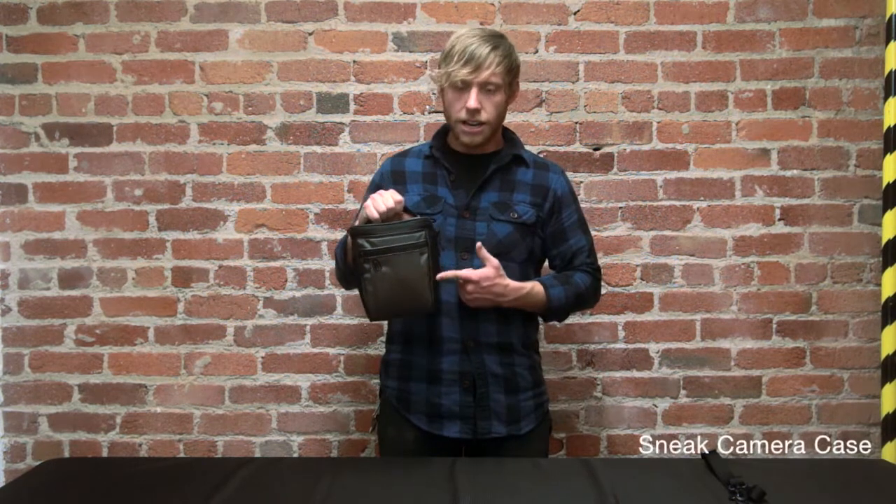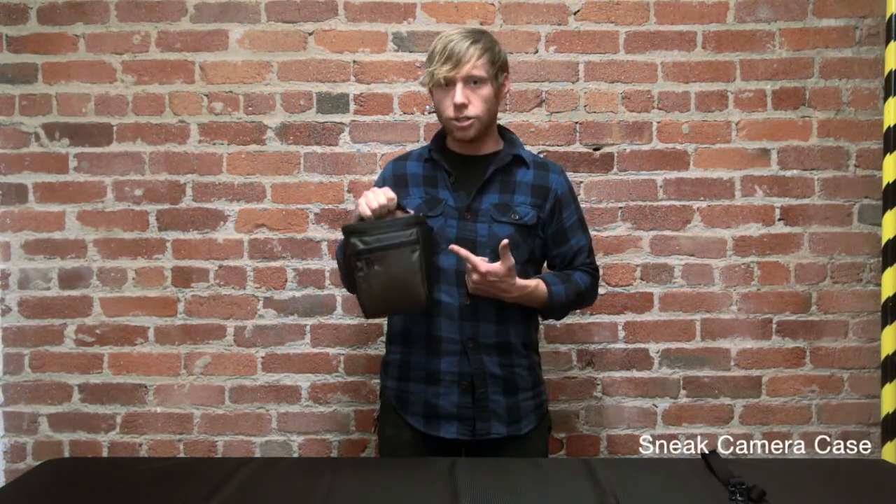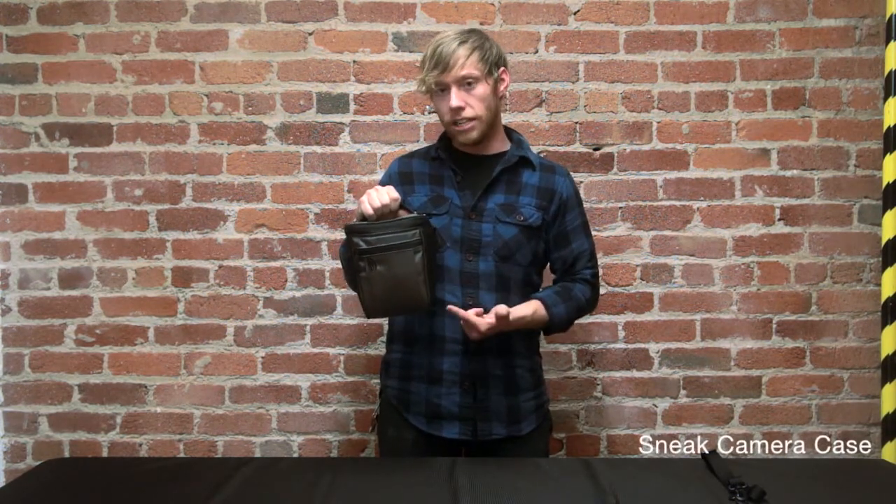Hey, how are you guys doing? I'm Jordan with Timbuk2 and this is The Sneak. This bag is designed to hold your SLR or digital SLR camera.